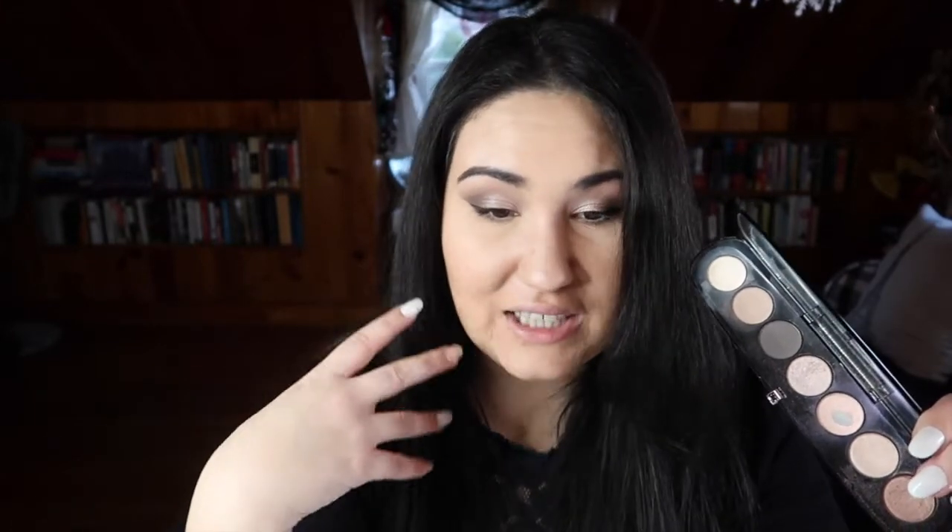Next we have shade number four — this is the really glittery shade. I have it on my eyes today. It was fallout city this morning; I'm really glad I did my eyes first because I had glitter all over my face. I used a glitter glue. I do have a little bit of a dip in this one. Since I can really only use this on my lid, I'm not sure how long it'll take to hit pan, but because of how fallouty it is, maybe it won't take too long.